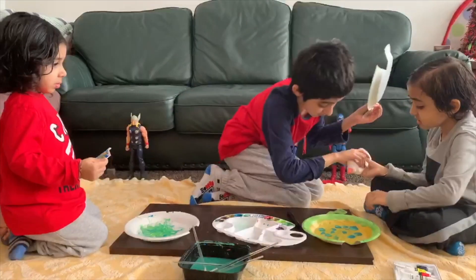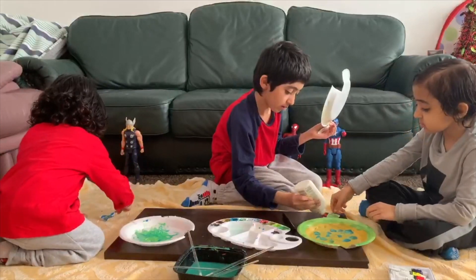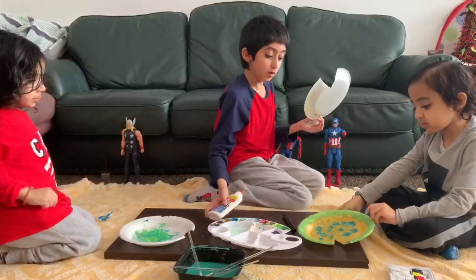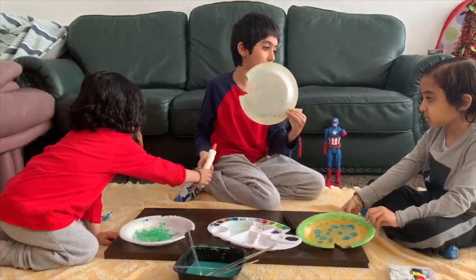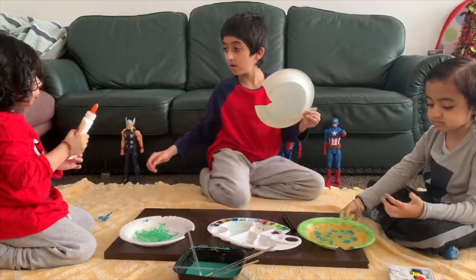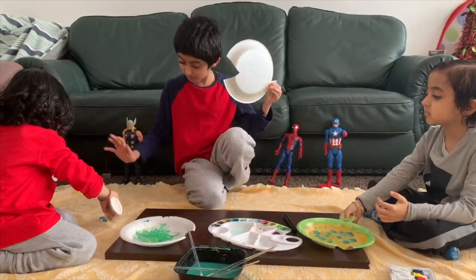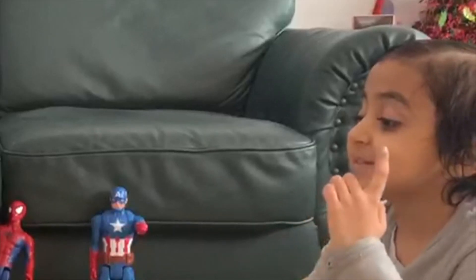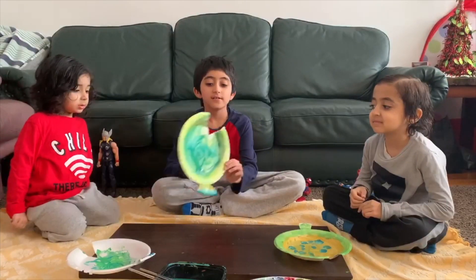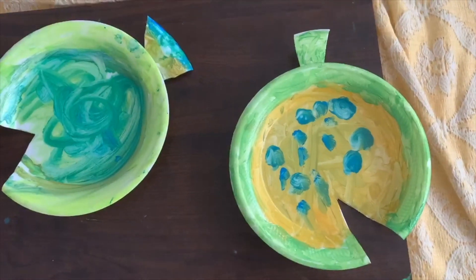Can you hold it? Yeah, just put some glue over here. Okay. And stick it on the bottom. No, no, not like that. There's a little sticking out. Like this. I don't want glue. You want my help? No. So, when the glue has dried and they're stuck together, it looks like a fish.